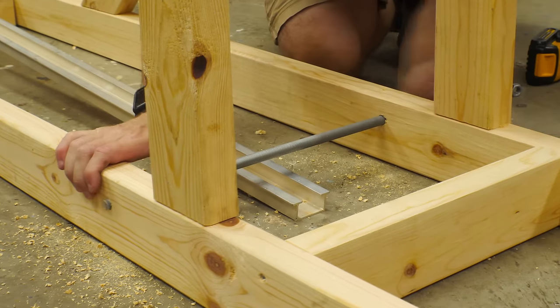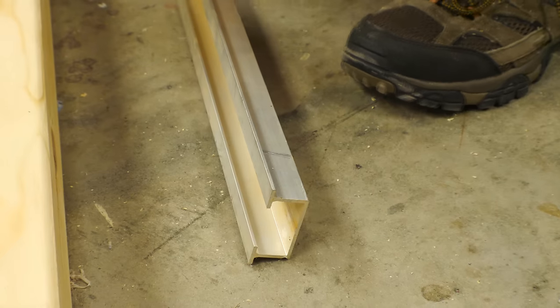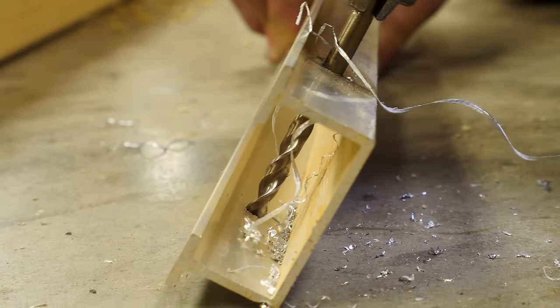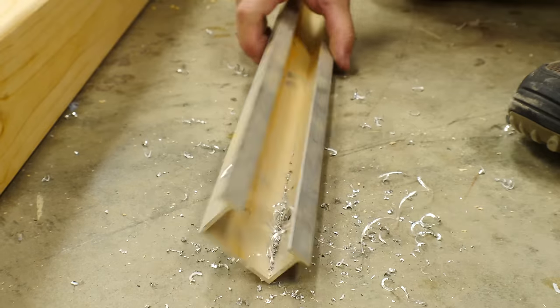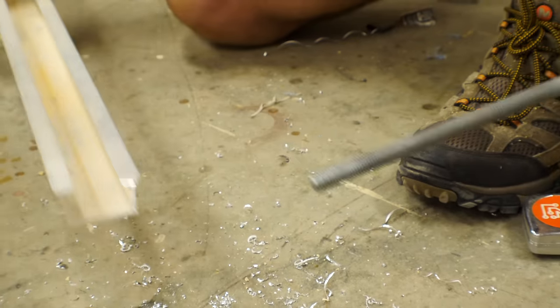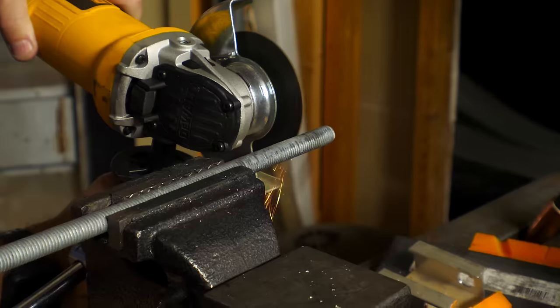After I got that rod in place I lay the arm on top of it and stood it up to figure out where it needed to pivot. This arm is just an aluminum channel that I happen to have — I have no idea where it came from. I chose it because it would be lighter than a 2x4 but pretty strong due to its shape. I drilled holes in it big enough for the threaded rod to go through. The arm was a little bit too long so I marked the excess and trimmed it with a cutoff wheel.